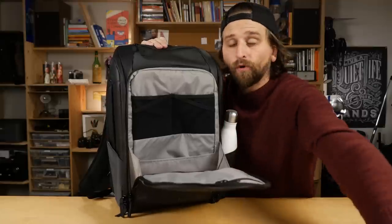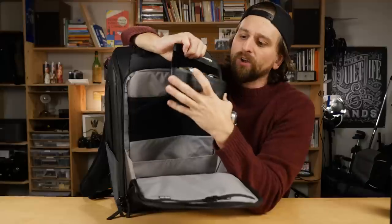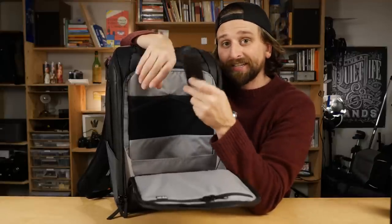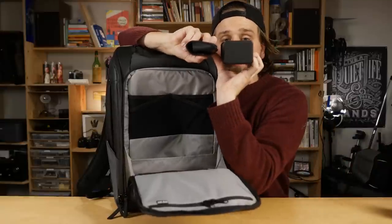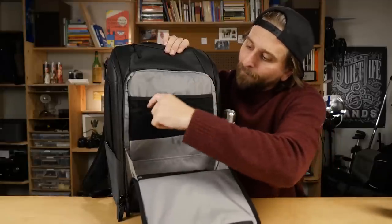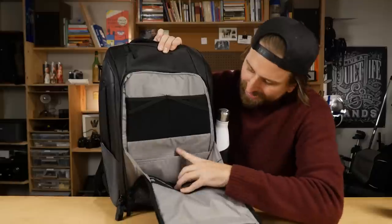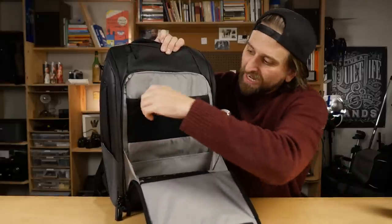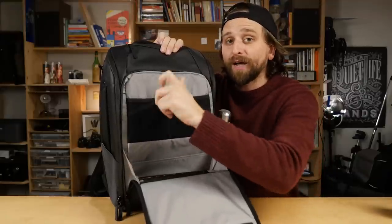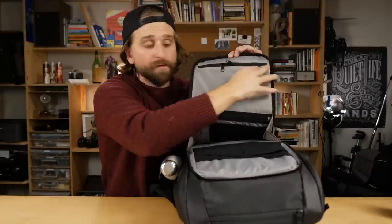I personally use a semi-hard, semi-soft leather glasses case that I can smush into things — it's smaller than this included one, but this offers more protection. Inside this front panel there's a little thin slot down here — perfect size for boarding passes. Lots of organizer loops for dongles and cables.